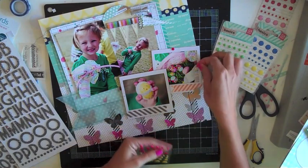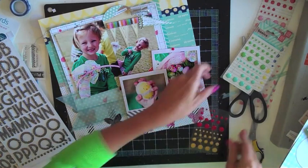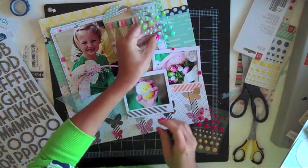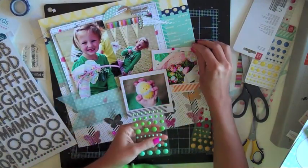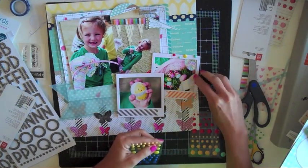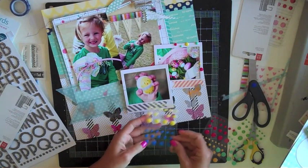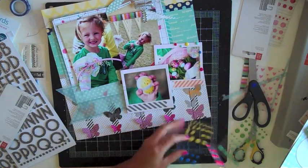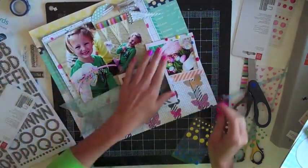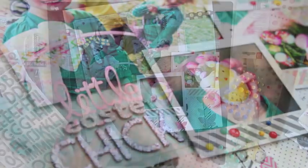I'm feeling like the Polaroid frames need a little bit of dressing up, so I've grabbed a stack of enamel dots — these are by Basic Gray. Several manufacturers make similar products so I'll link them below at Two Peas in a Bucket. I'm going to kind of confetti that top right-hand corner of that frame. In the video I just do this one frame, but after finishing the video I decided the other frame needed a few little confetti dots as well, so you can see in the final photos the finished product with dots on the left one too.